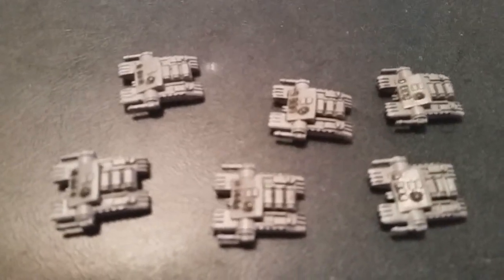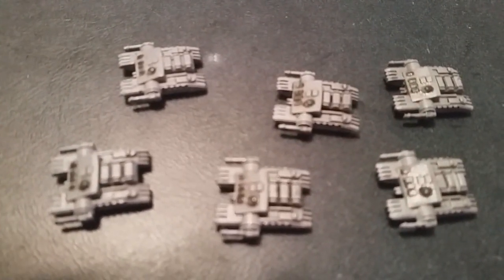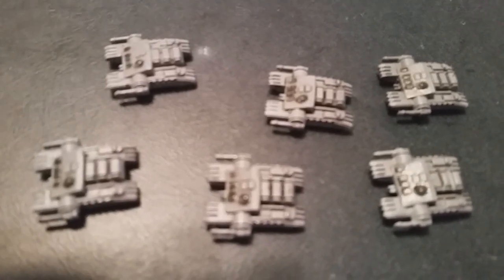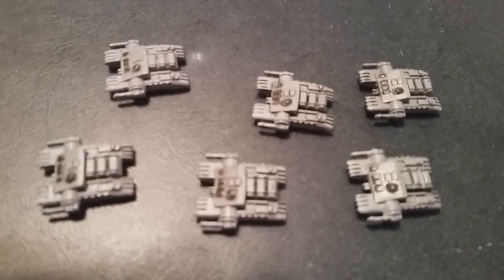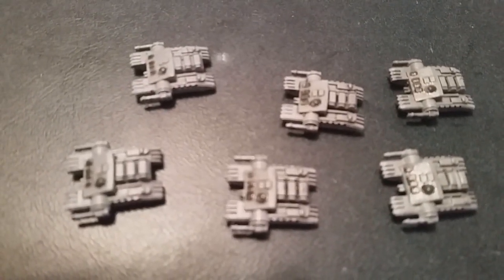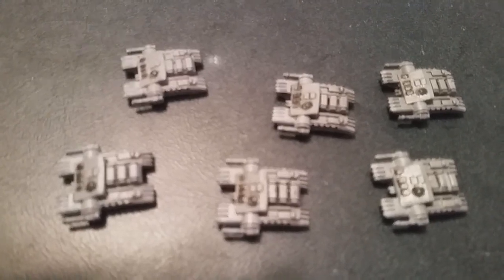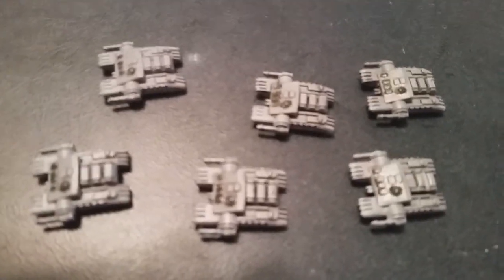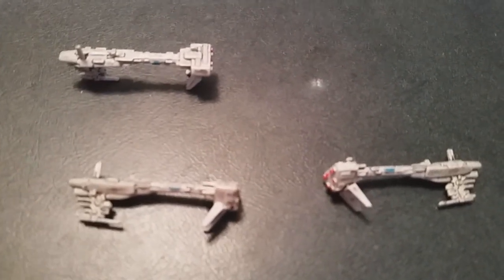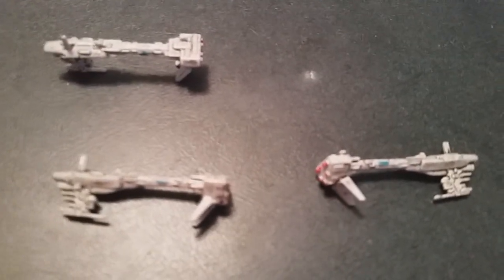Here we go with another new vehicle from the Rogue One movie included in this set — these are assault tanks. Again, very little painting here. I just touched a few spots with the dark gray and darkening oil.